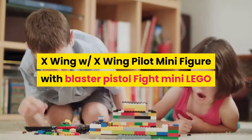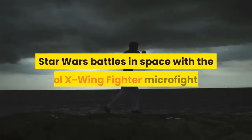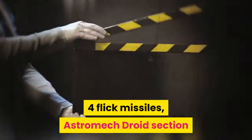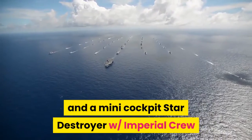X-Wing with X-Wing pilot minifigure with blaster pistol. Fight mini LEGO Star Wars battles in space with the cool X-Wing fighter micro fighter. This great micro version of the iconic rebel starfighter has a surprising level of detail, like movable wings, four flick missiles, an astromech droid section, and a mini cockpit.